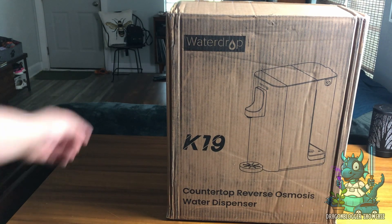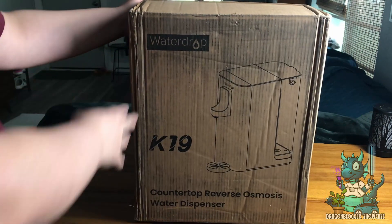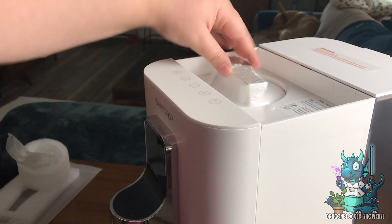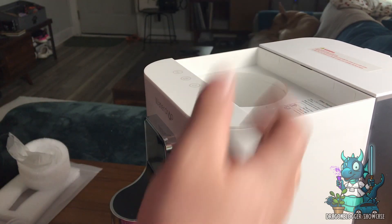Hey everyone, Nikita with Dragon Blogger here to show you the Waterdrop K19. This is a countertop reverse osmosis water dispenser, and I've been a long-time fan of Waterdrop and all of their products, so I was super excited to get this.